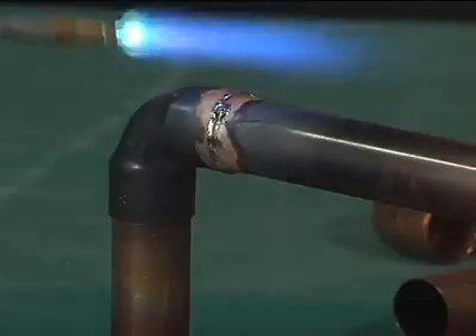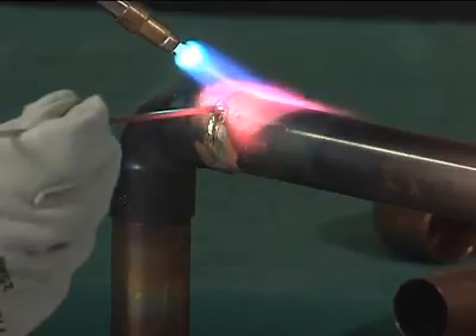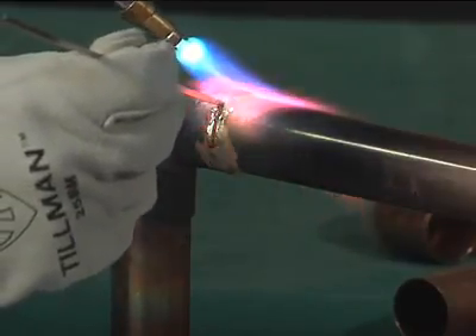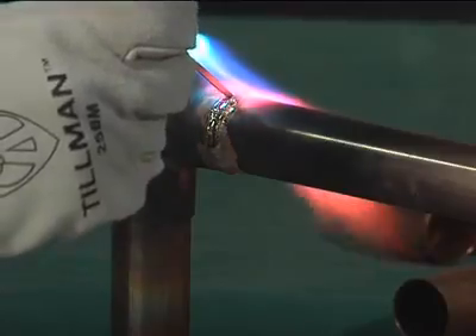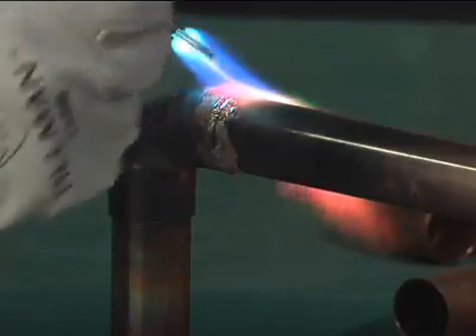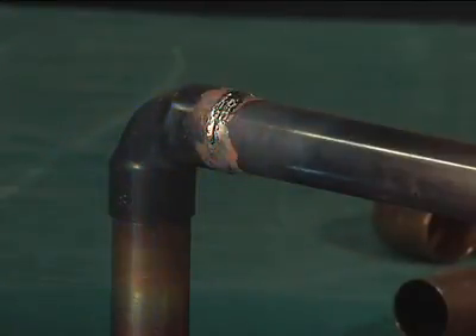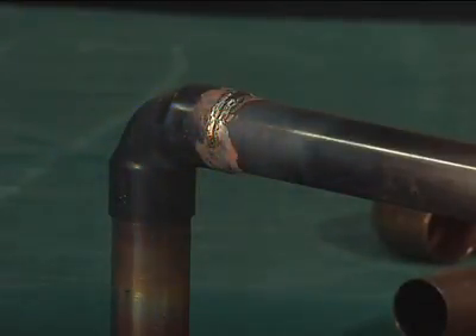Keep both the fitting and the tube heated by moving the flame back and forth from one to the other as the filler metal is drawn into the joint, to aid in the development of the fillet during brazing. The flame should be slightly ahead of the point of filler metal application. Stop feeding as soon as you see a complete fillet.